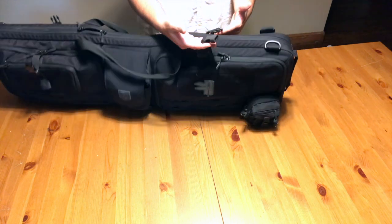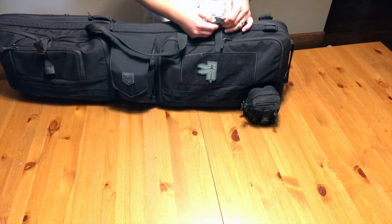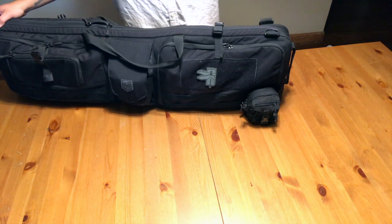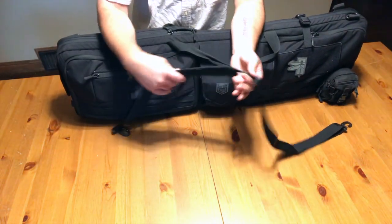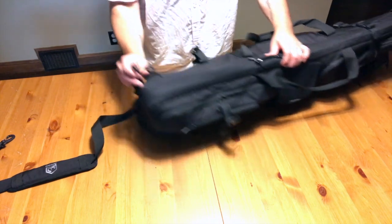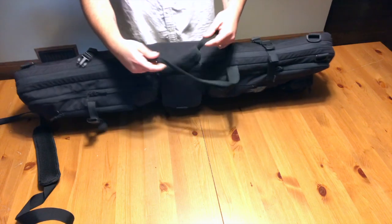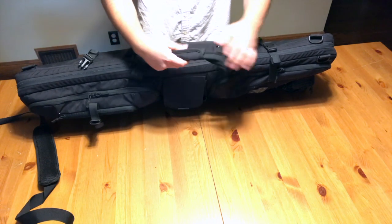The buckle system here tightens back down, and I like that they gave you these little velcro keepers to velcro up the excess slack from the straps. It also comes with a really nice, decently padded shoulder strap that you can clip into two different attachment points. You can cross-strap it or straight-strap it — whatever you want. The handle itself is really well done with a nicely padded velcro attachment so you can velcro the handles together. I use that a lot.